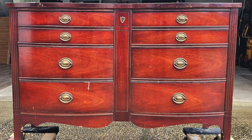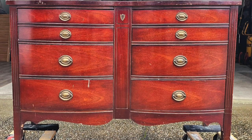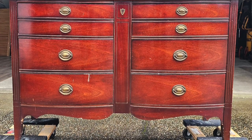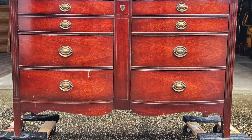Today for this project we're working on what's normally considered a Duncan Phyfe. You can usually tell one by the oval hardware, and it usually has a bow-front type drawers — and this one definitely falls in that category.